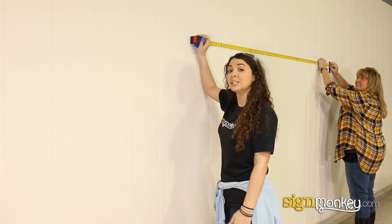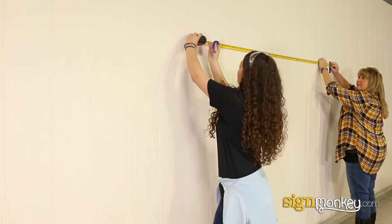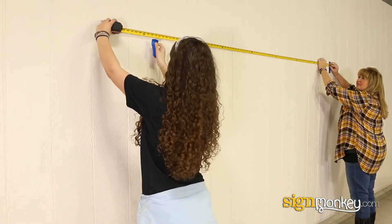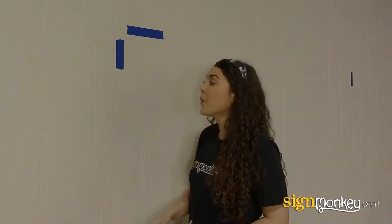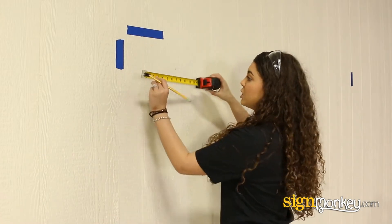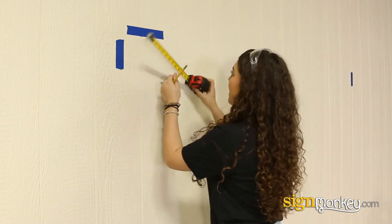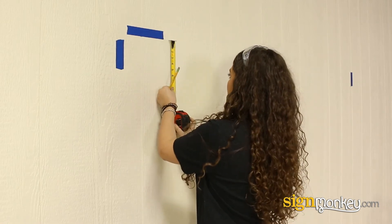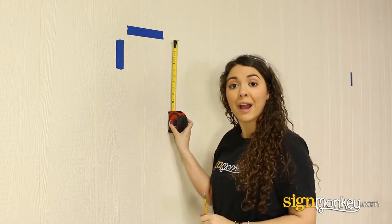Now that we've found the center of our wall, we're going to mark the beginning of our raceway. We found the beginning and the top of our raceway. Now we're going to measure 10 inches over and 4½ inches down to drill the hole for our power.